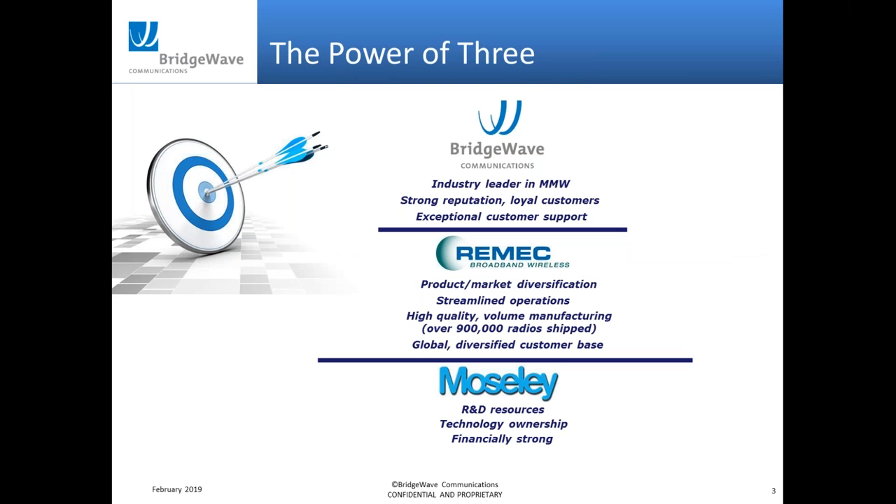A few years back, Remick was bought by a company called Moseley, so we're part of the Moseley diversified companies — they have a number of high-tech companies based in Santa Barbara, California. We partner with a number of those companies and some of our products do come out of those collaborations.